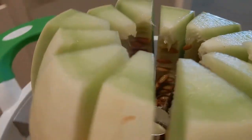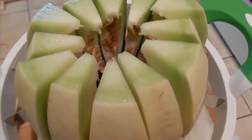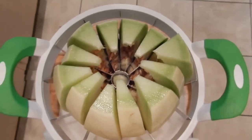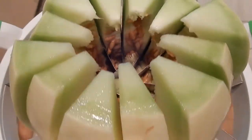Honeydew melon is available all year round but is most abundant during the summer months. That is when I like to enjoy it as a cold, refreshing snack or as a meal.